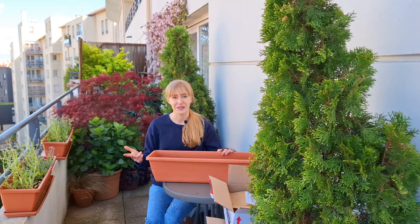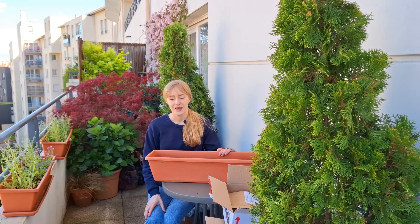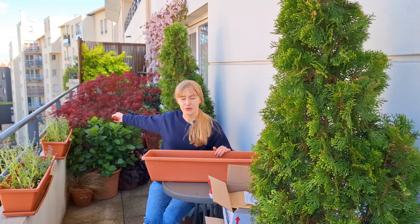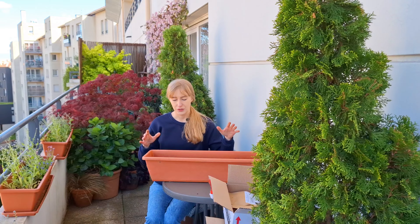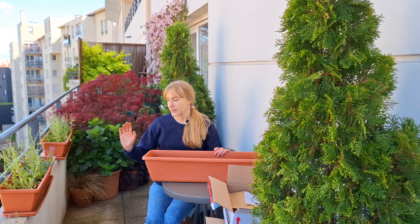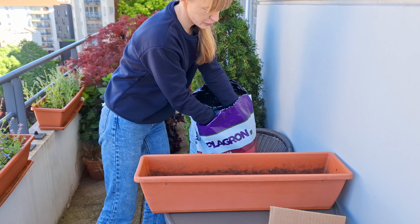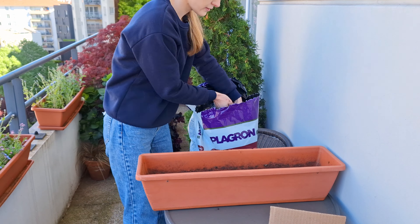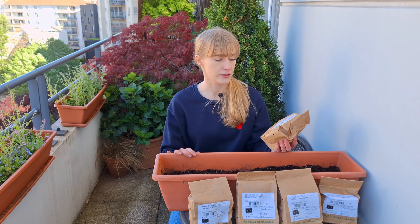I have Dahlia Famoso, Dahlia Caitlyn's Joy, and Dahlia Wine-Eyed Jill. I prefer to start my dahlias directly in their final containers. If you live in a colder climate, it might be a good idea to start them earlier in spring and transplant them as young plants once the risk of frost has passed. In my experience, when you plant them directly in their final container once the weather is warm, they start to grow immediately and bloom very rapidly. So if you're still thinking about planting dahlias, you still have plenty of time — I've planted dahlias even in June and they still bloom in summer.